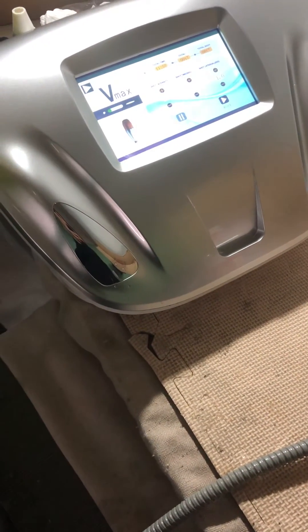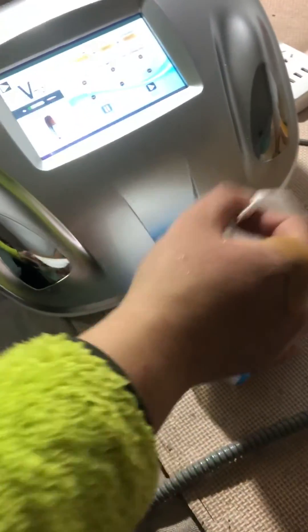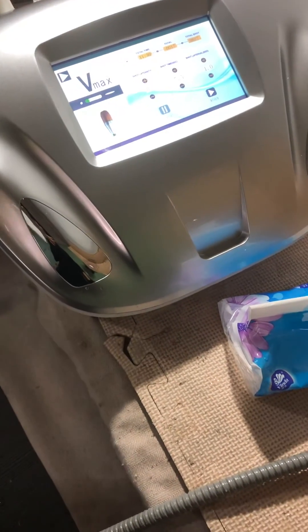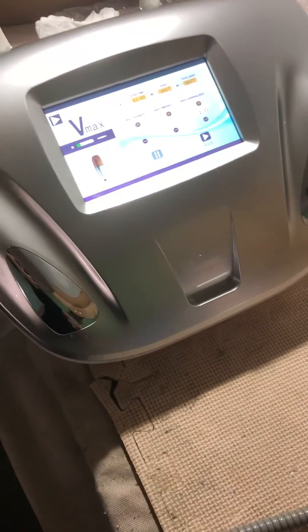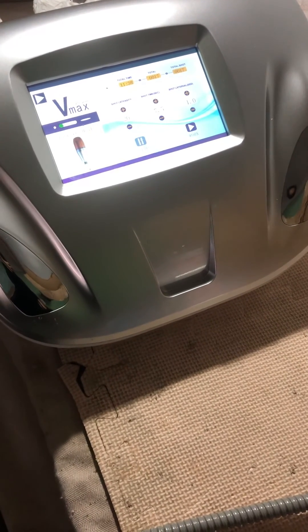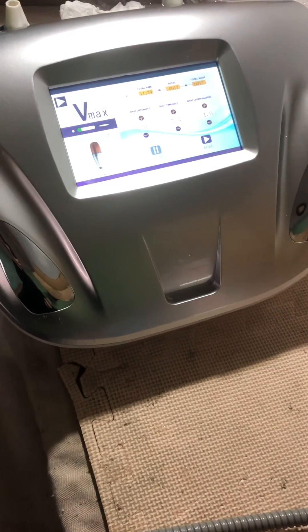This is a simple introduction and test for your machine. If there's any problem or any issues with the updated settings, please contact us. If there's no problem, please inform my colleague Annie for shipping as soon as possible. Thanks so much, bye for now.